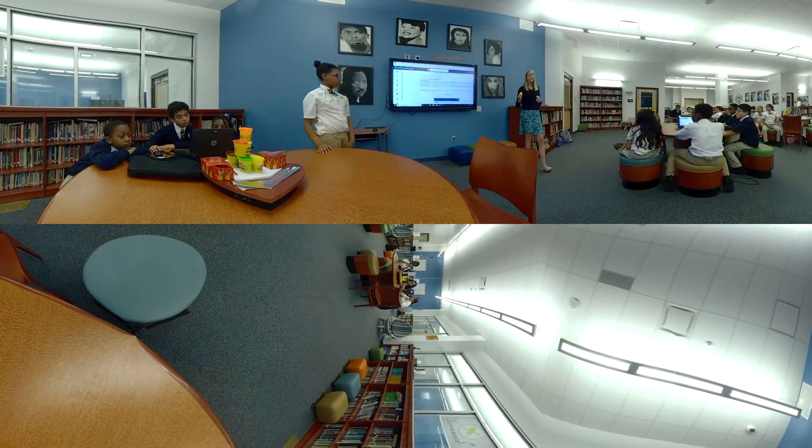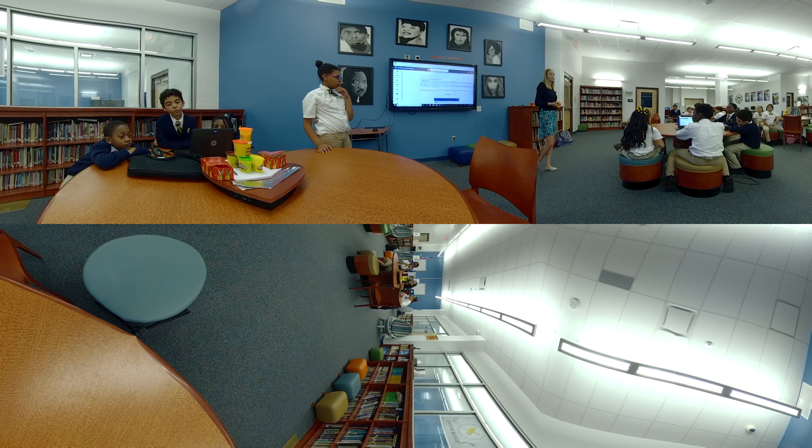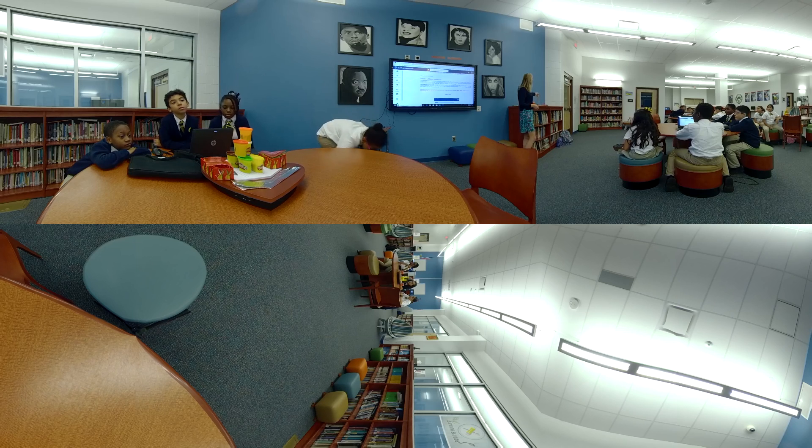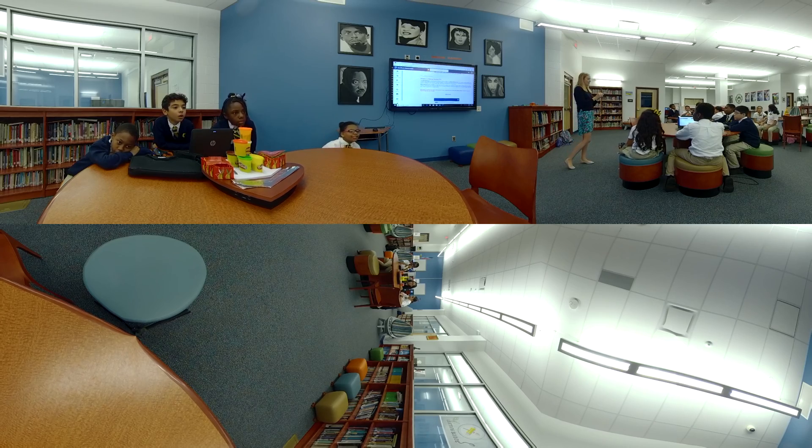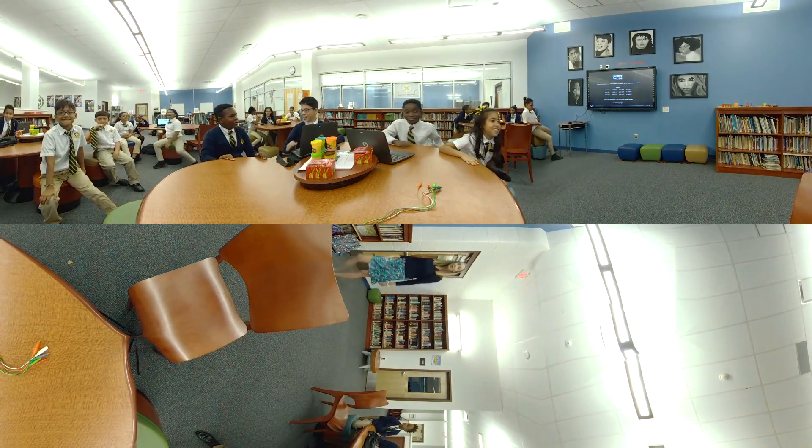Today we're going to be making a video game controller using our Makey Makey Kit — that's what you have in the middle of your table, it's in this little red box. The purpose of this exercise is that this is a coding and computational thinking course, and at the end of the school year we're going to be coding our own video games. So today we're going to learn how we can make a video game controller for those games. Not only are you going to make your own game, but you'll have your own unique controller to control it. Pretty cool, right?